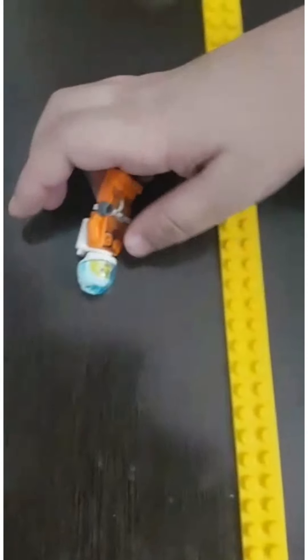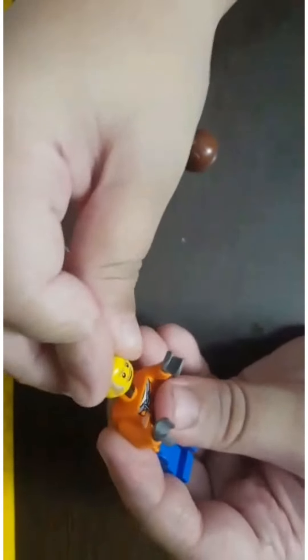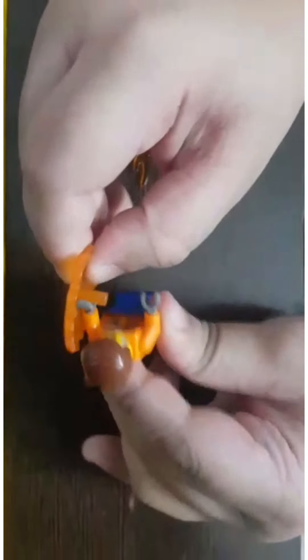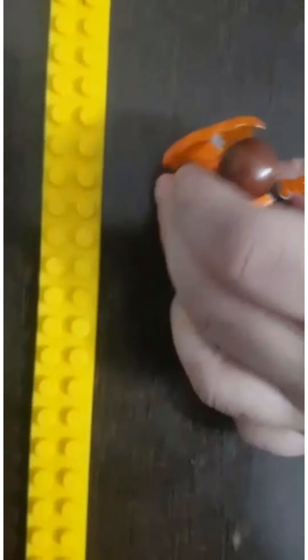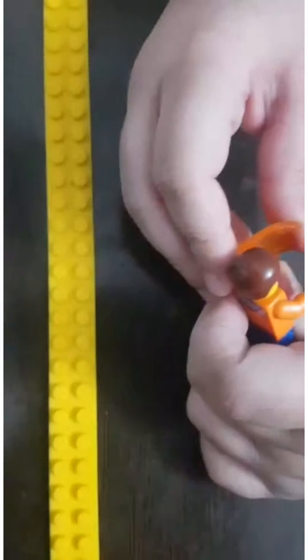Now I'm gonna tell you about the elemental futuristic fire model. This is the futuristic fire model. So guys, this will wrap it up for my first video. Thank you guys for watching. Don't forget to like and subscribe.